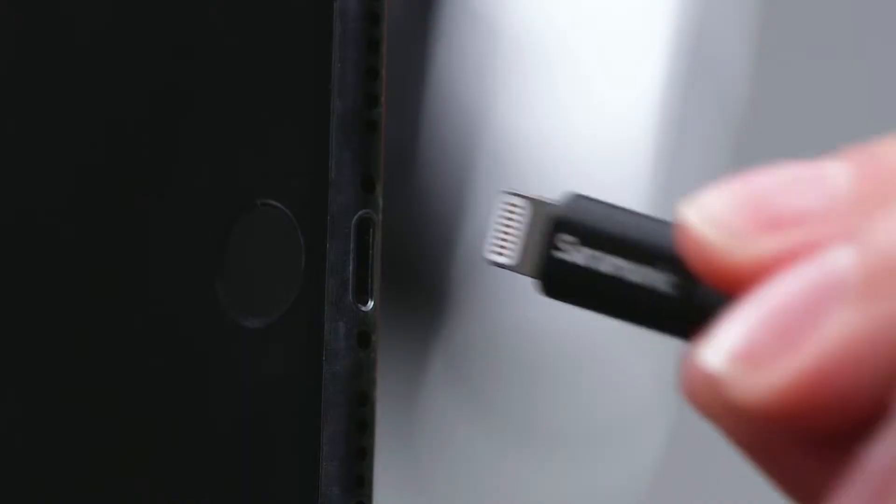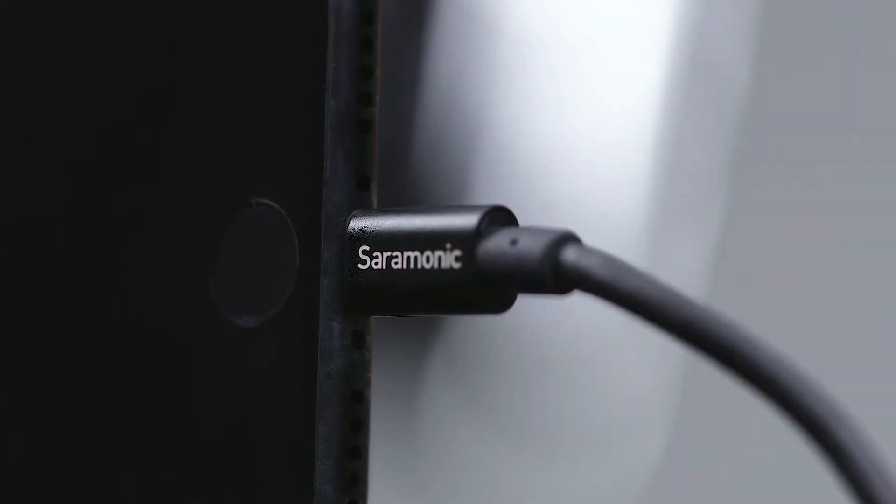Incredibly easy to use with truly plug-and-play operation and no batteries, switches, or settings. It is a purely digital connection using a high-quality integrated analog-to-digital converter delivering phenomenal sound quality.